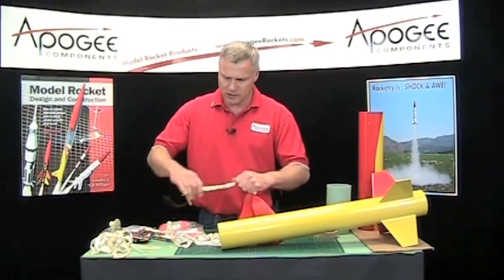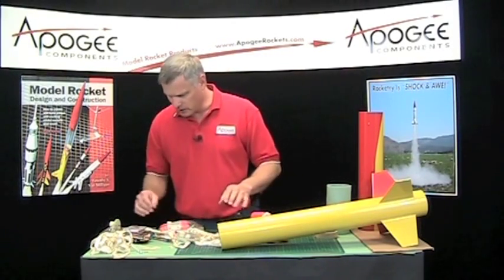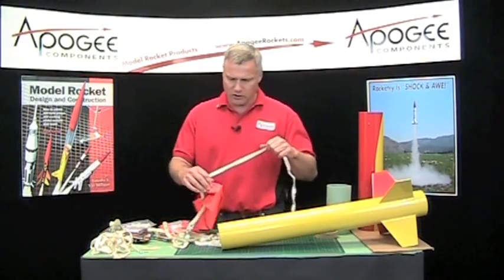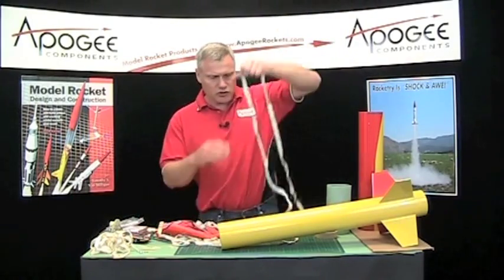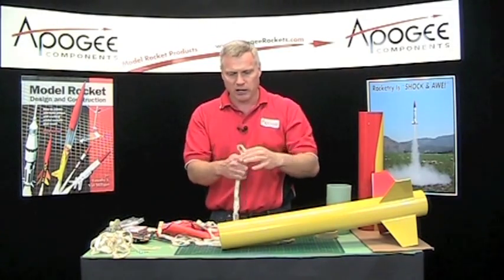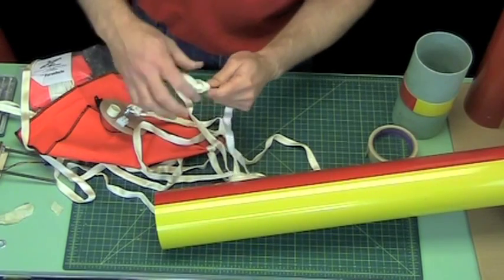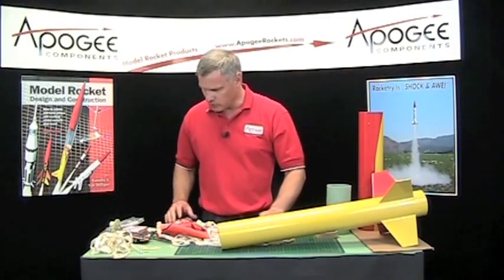This is attached now. This is going to be the tube, and I'm going to put the drogue chute in the bottom — that's the smaller of the parachutes. I want to attach it at about one-third of the way along the shock cord, so I'm just going to find that point and double it over here.